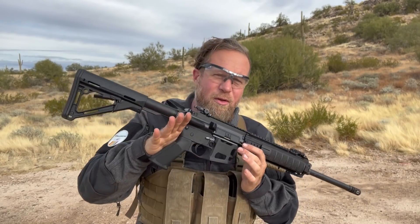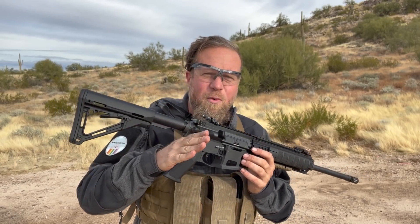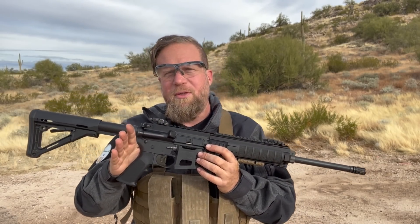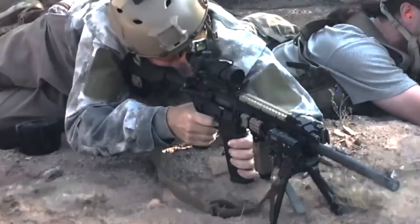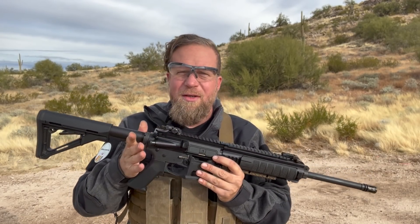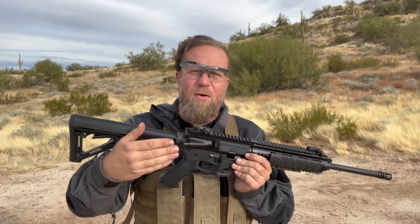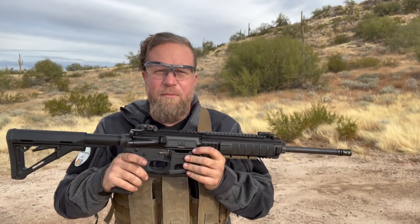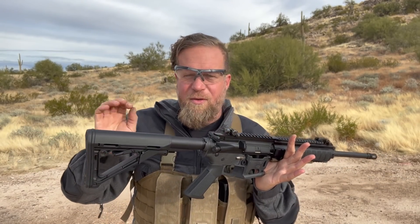We've seen in earlier videos on InRange and in some of our recent military U.S. history that some of the military is moving away from belt-fed weapons like the M249 SAW and moving to the M27 IAR — there's a video on InRange about that. When you go from a belt-fed to a box magazine-fed gun, you obviously reduce the capacity of the gun and therefore induce more reloads, which reduces the overall fire supremacy of the weapon. Whether or not that's a good idea is a questionable choice that has nothing to do with this video.